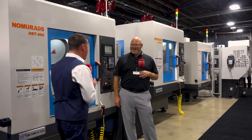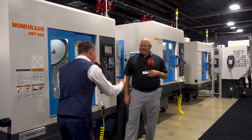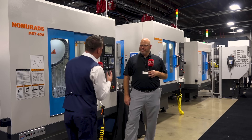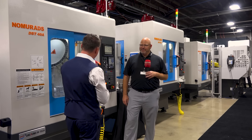We're talking 30 taper, cutting steel, high speed, rigidity — the base is heavier. There's so much to this machine. I feel like I should have known about it before today, but I'm really happy to be here to share it with the audience. Would you mind talking about some of the details of this machine?